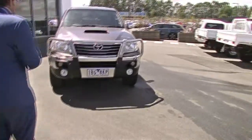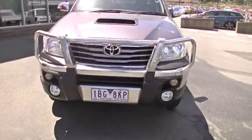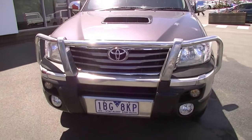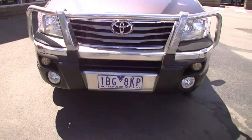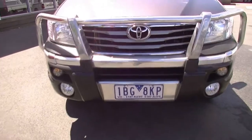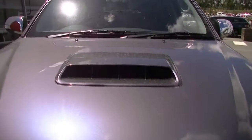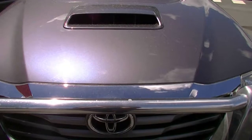As you can see from the front, it is in beautiful grey paintwork. You do have that big bull bar on the front, with big driving lights down the bottom, extra indicators and parking lights built into the bull bar itself. You've got your air intake on top and, as you can see from the front, there are no stone chips through the front of the vehicle.